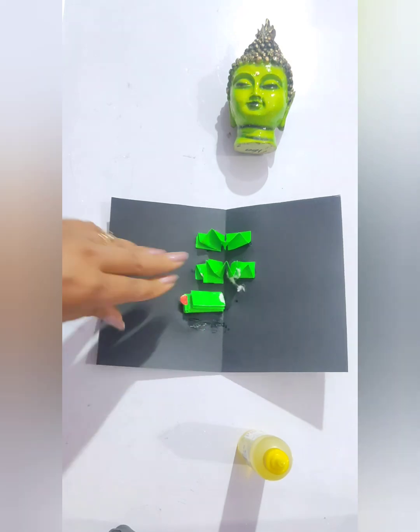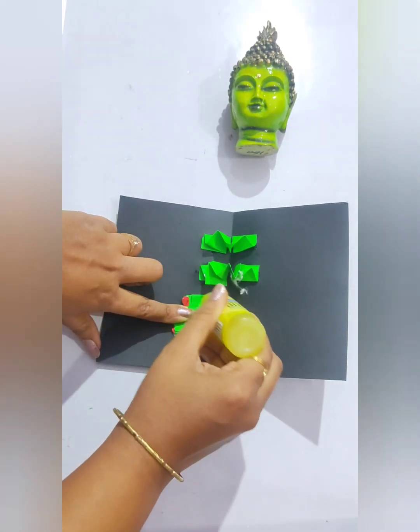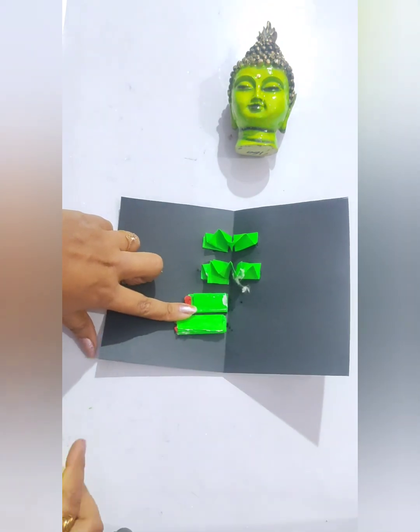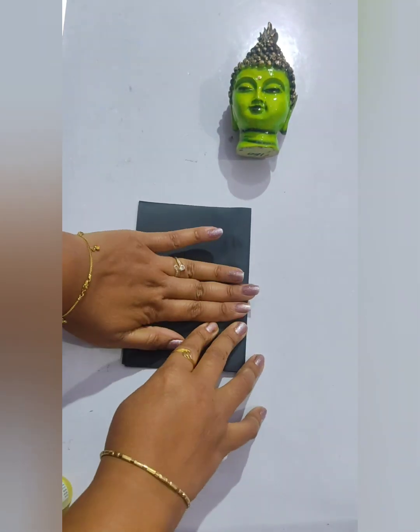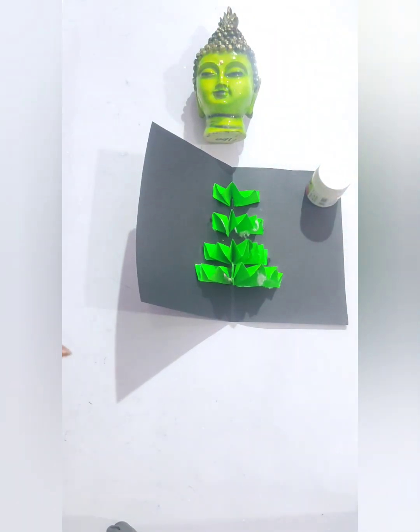This is the third one, which is quite bigger than the second, and the fourth one is the biggest or longest one. Now we will close the cardboard like this. Here, the Christmas tree is already done.